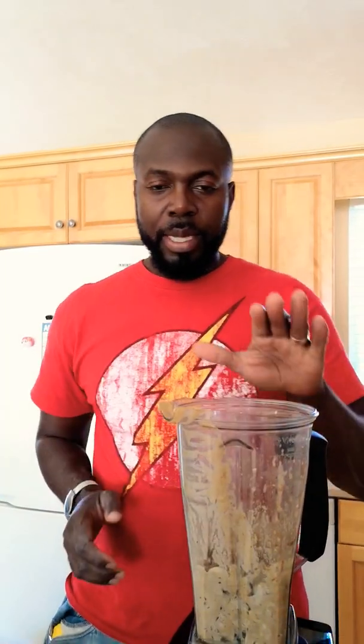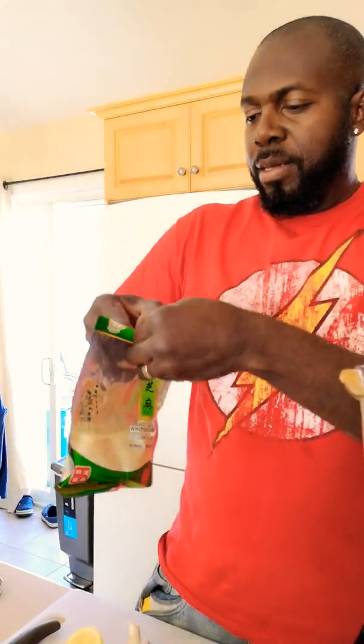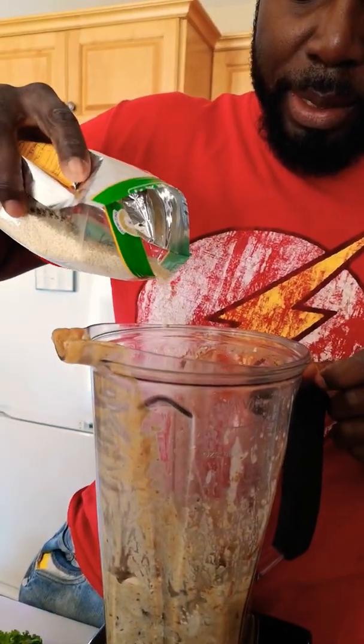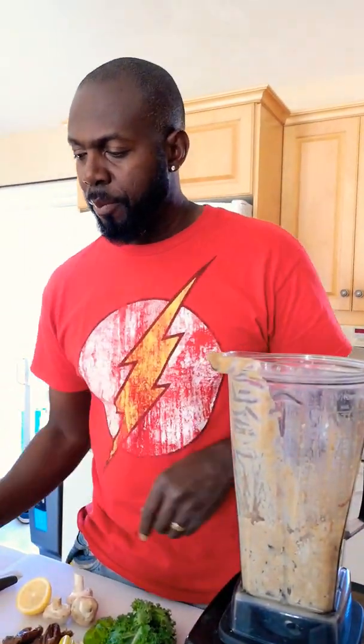Let the cashews soak for eight hours in water. Once they're done, put them in the blender with one tablespoon of almond butter — I love it — and a little bit of white sesame, saving some for the end.